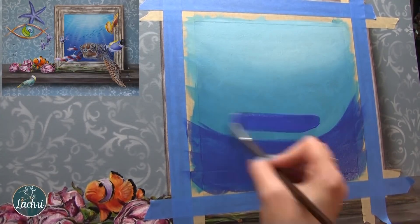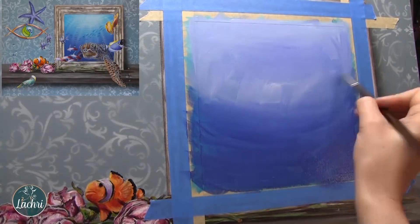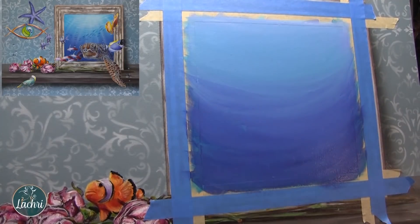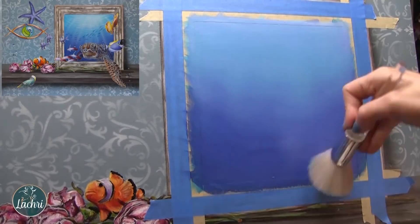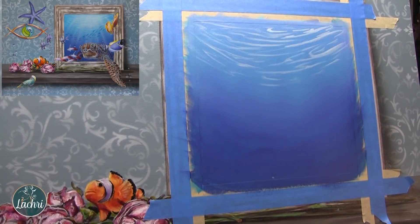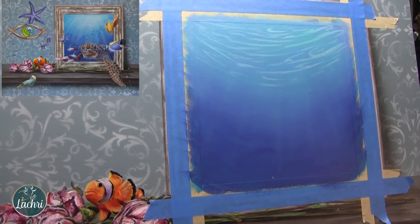Now I'm going to paint the water inside the frame, and I'm building this up in a sort of U shape so that I can get some depth to that water. I'm using a mop brush - or in my case actually a blush powder brush - to blend out most of the streaks. Got some airbrushing to get the rays of light coming down.